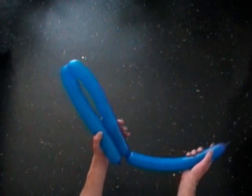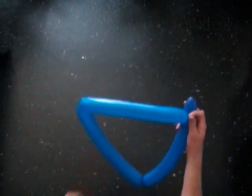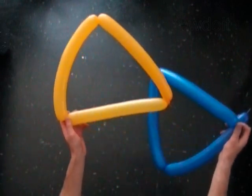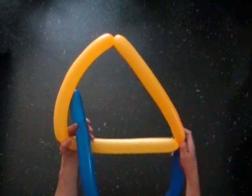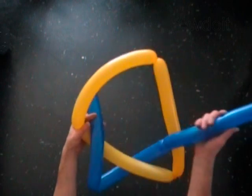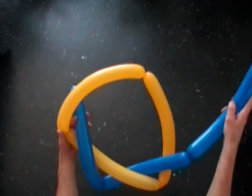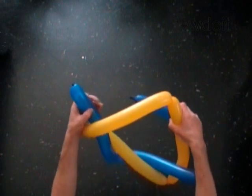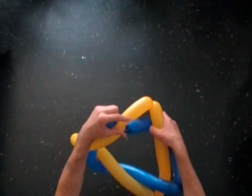Now we are going to weave the second balloon inside the triangle of the first bubble. Pull the ends of the second balloon through the triangle from the opposite direction. Wave the second balloon around the other side of the triangle.